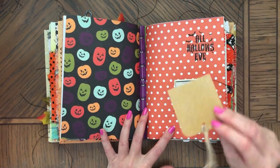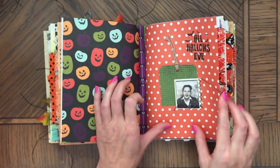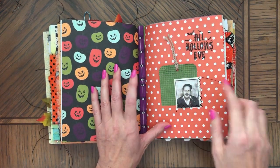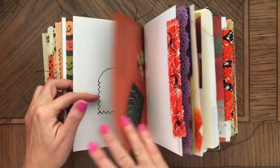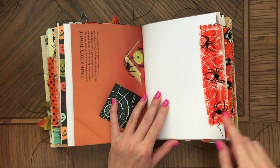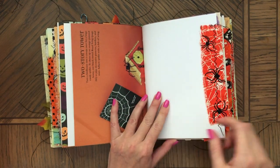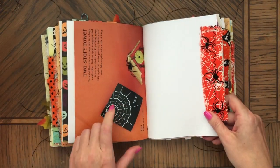Middle of the journal. Here's a little tag — it can serve as space for pictures. Here's a spider. There's exactly the same spiders on the other side, and a spider web right here.